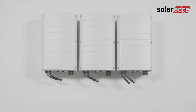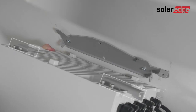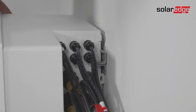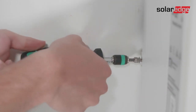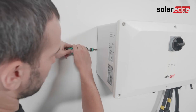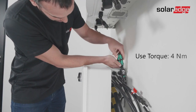Next, we'll mount the Synergy manager. Lift the Synergy manager from its sides. Align the two side flanges of the Synergy manager with the side mounting tabs of the bracket. Then lower the Synergy manager straight from the top to bottom until it's evenly resting on the bracket. Then insert and fasten the two supplied fixation screws to secure the Synergy manager to the wall — one from the left side of the Synergy manager and one behind the Synergy manager. Use a torque of 4 Nm.